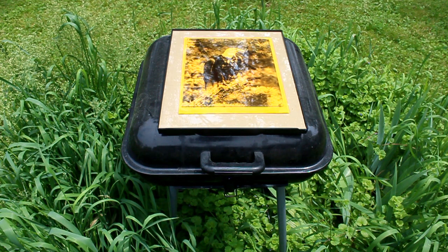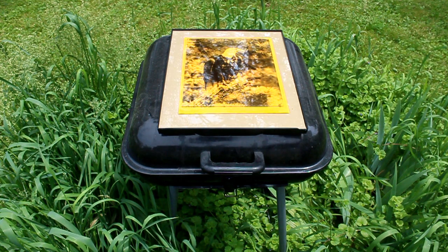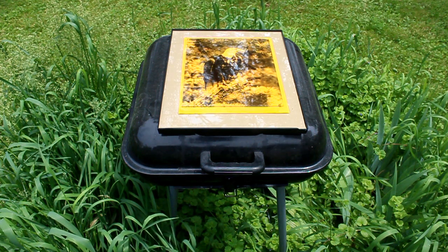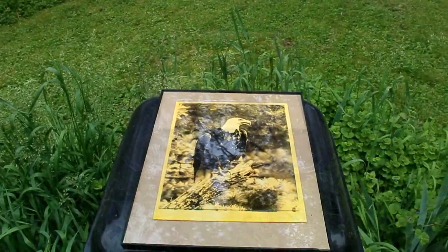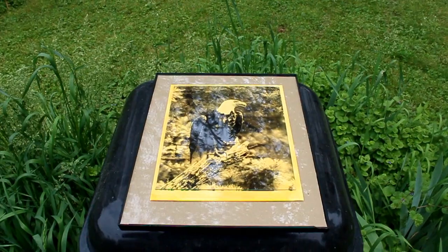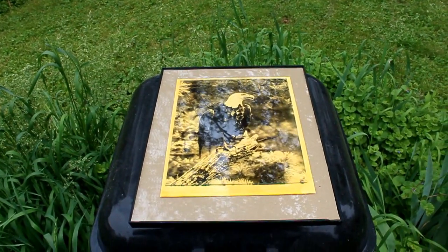When we develop it, we'll have the image left behind. When it's fully exposed in an hour and a half to two hours, this yellow will be pretty much gone and reduced to almost white, at which point it'll be ready to take in and develop using our borax solution.